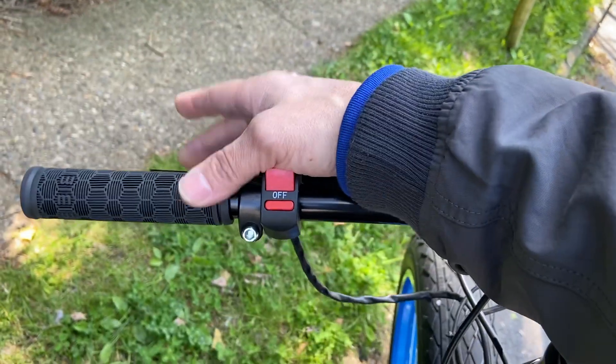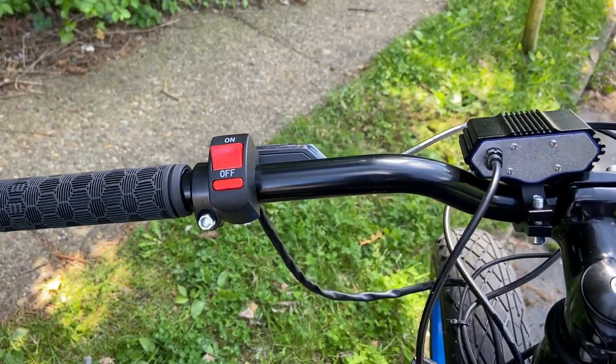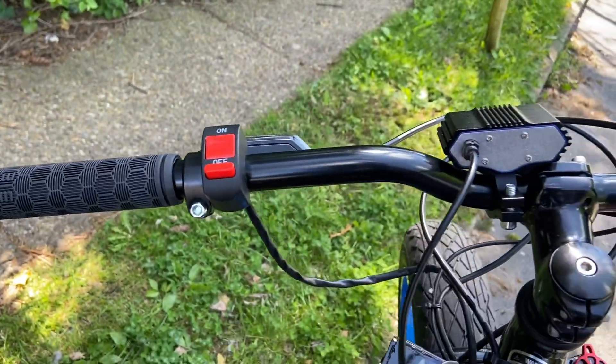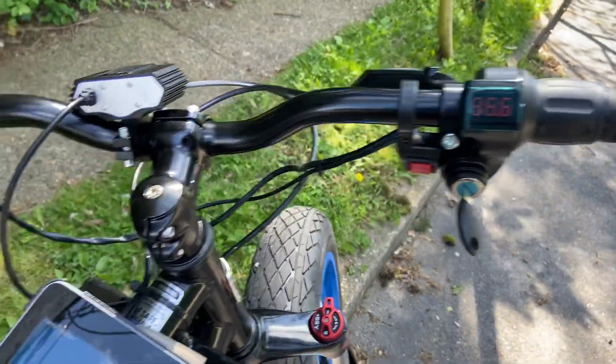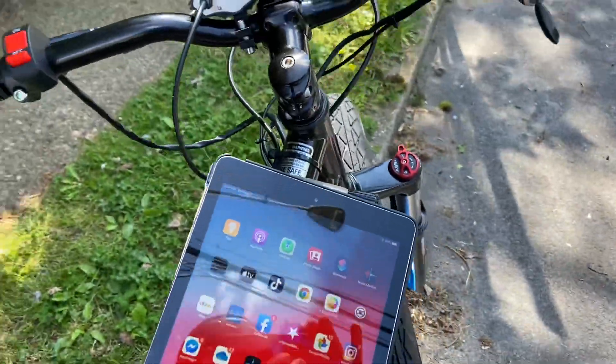This is your e-brake switch. I know brake levers are nice, but I prefer a thumb switch because when I'm stopped at a red light and I take my hands off the brake levers, the bike is still disengaged — the throttle will not move as long as that is on.